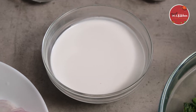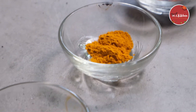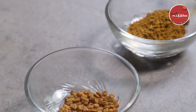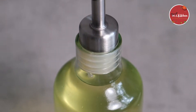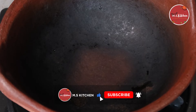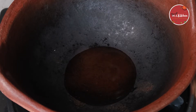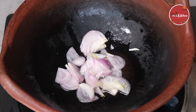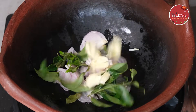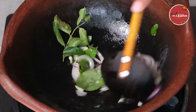Counting and measuring out the ingredient — reaching approximately 26 cm³.